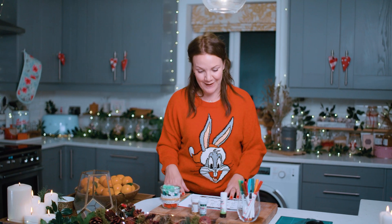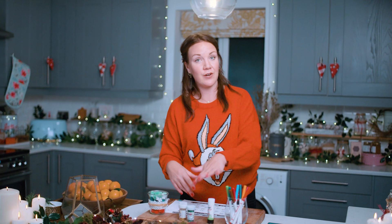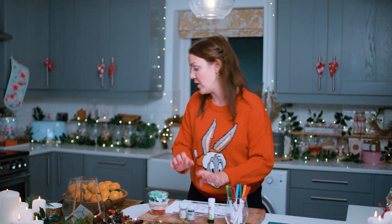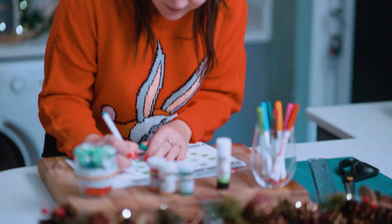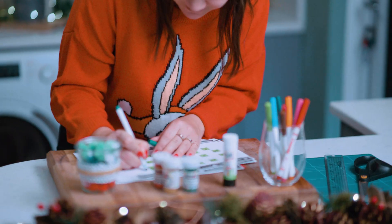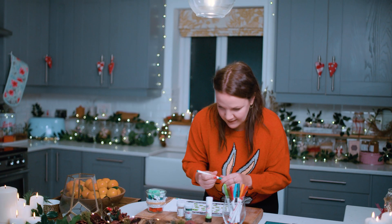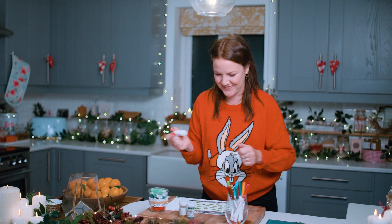Let's crack on with our template first. It's time to decorate! Grab all of your sparkly things — your pom-poms, your pens, your glue, your glitter — anything that you want to decorate it and make it your own. I started working on mine earlier; I've coloured in the doors and I'm going to do some more pictures around here. I'm going to draw some stars like this and then get some glitter on the go.